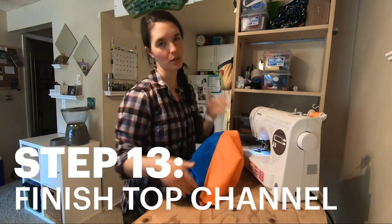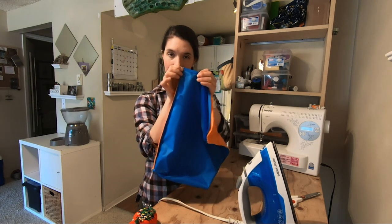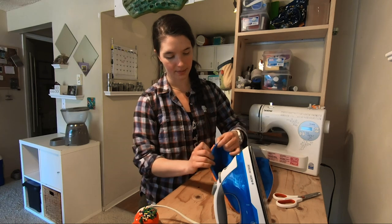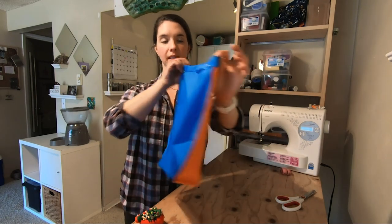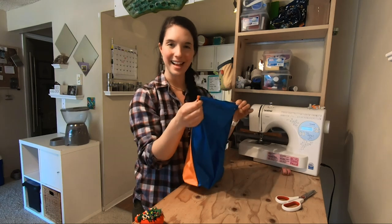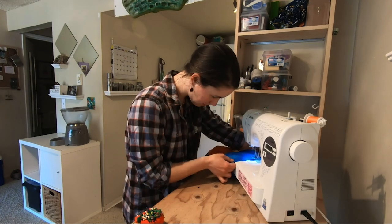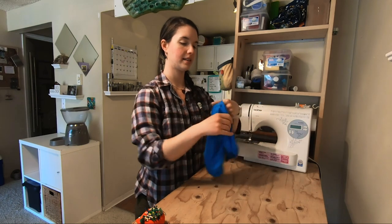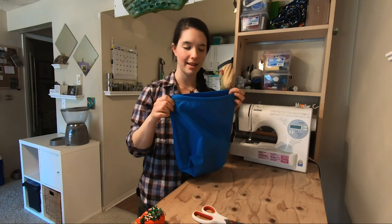That's the hard part of the stuff sack done. We are now going to finish the top channel, which is where the toggle and the paracord will go. We're going to roll this down about a quarter of an inch, press it, and then fold it down the full inch — that'll make our channel for our toggle. I've pinned and rolled that whole section, making sure to leave the opening for the cord to go through so I don't stitch over it. The last step is to stitch really close to this roll all the way around.